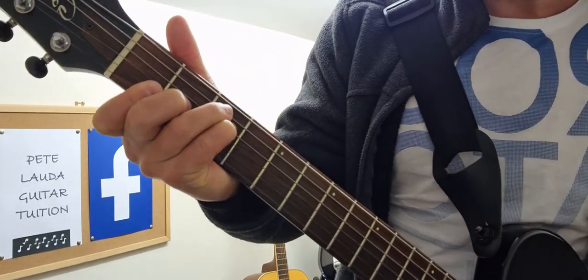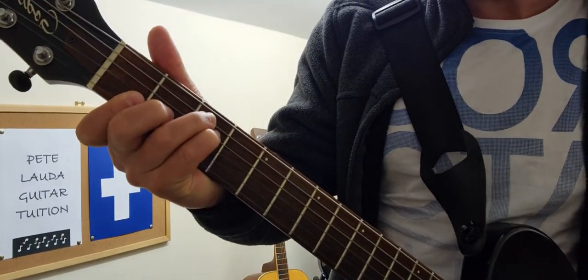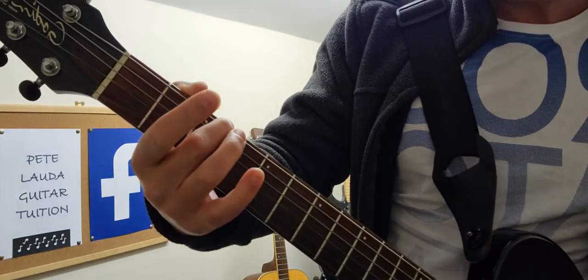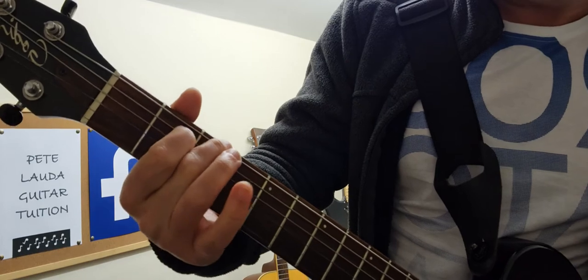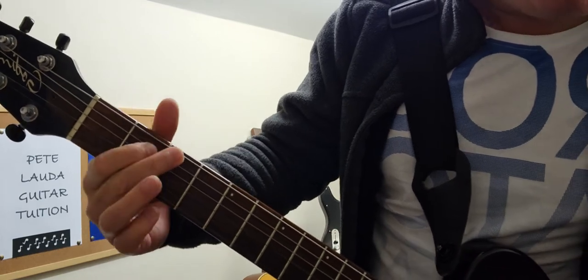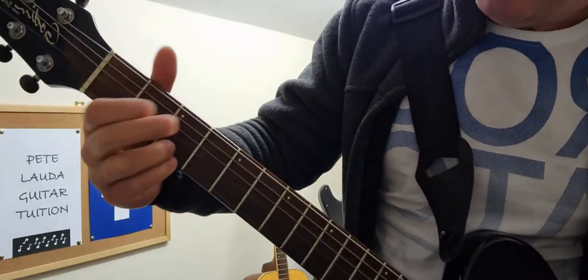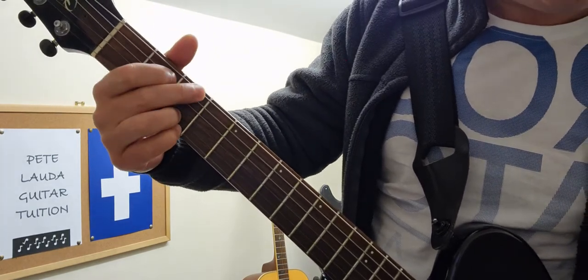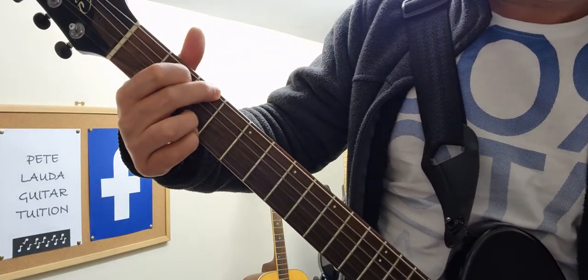The second hardest one is G major — it's the most popular chord in the world, used in many songs. We start on the G here, then play it on the B which is on the A string, then play the top two strings — D and G — on the third fret. Then we play all six strings.